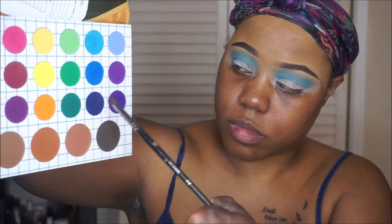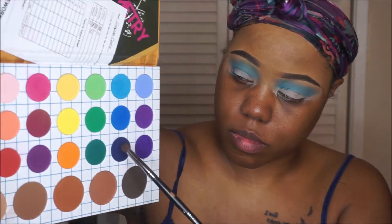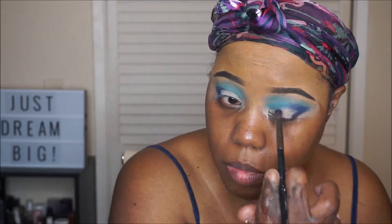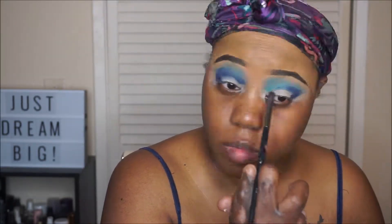Now that we have that light blue shade, we're going to add a deeper blue shade which is just right below that one — it's very, very deep, almost purple. I'm just going to add that to the transition area and also bring it down in my outer V as well. There's a lot of blending that goes on. Between the light and the deeper blue shade, I do go back and forth blending the two out very carefully.